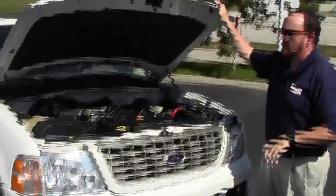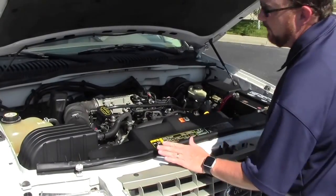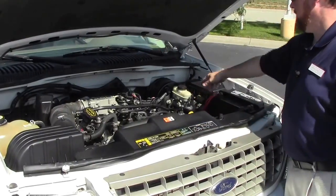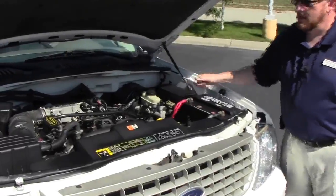We have the 4.6 liter single overhead cam V8 motor. It is all-wheel drive or four-wheel drive. You have your clear reservoir for your engine cooling, windshield washer fluid, power steering and power brakes, insulated dipstick foil check and oil fill, maintenance free battery, and centrally located fuse box.